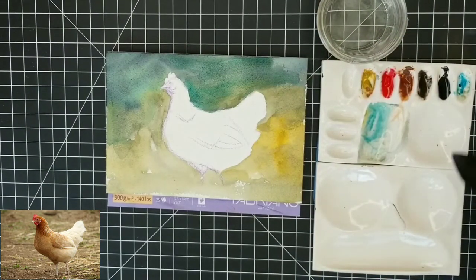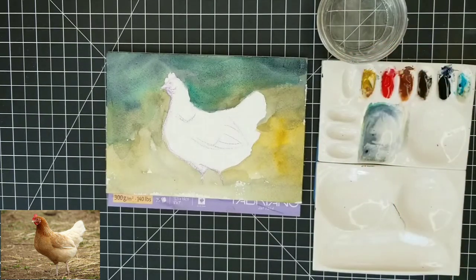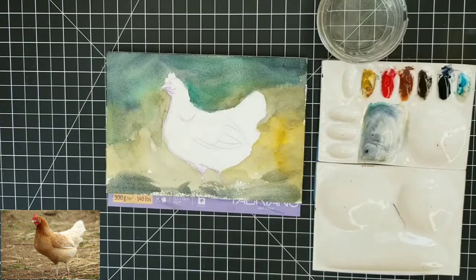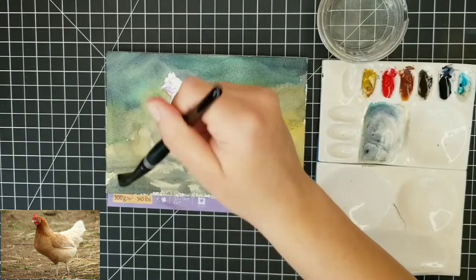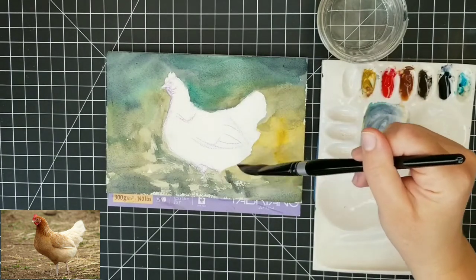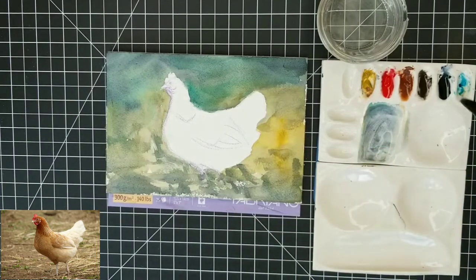Phthalo blue is a very strong pigment, so if you're using it, just make sure you're very aware of that because when you add it in, it can really overpower every other color. But I love phthalo blue for creating really bright, warm, beautiful greens. Here I've added some Payne's gray into the mix. Payne's gray is a really nice color — if you've watched my other videos, you know I'm completely addicted to it. I'm kind of new to it because it doesn't typically come in a set of primaries, and I often buy my watercolors in sets.